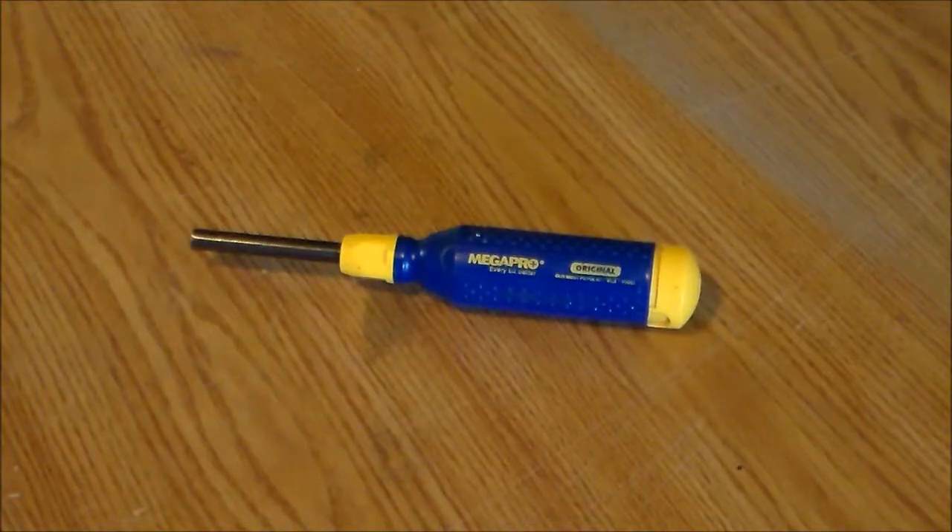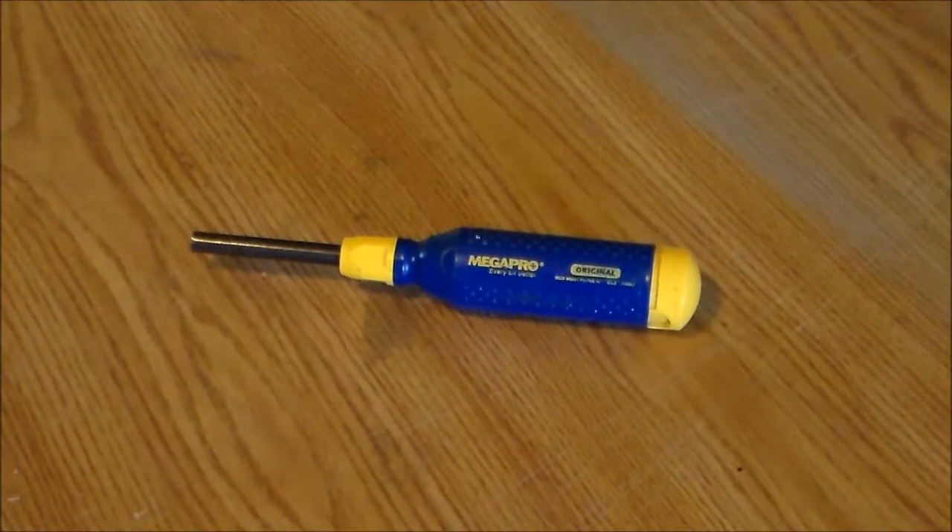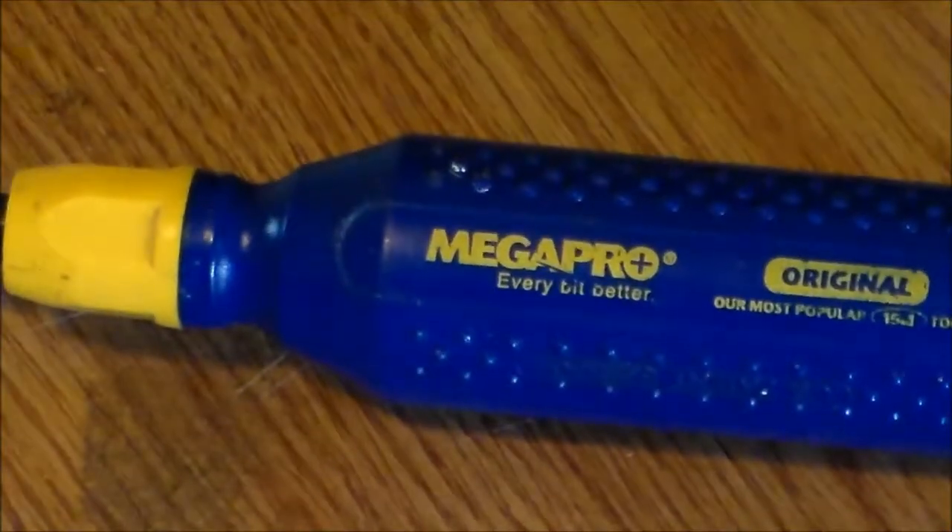After working in construction for most of my life I have collected a lot of tools, but I definitely had my favorites. Today we'll talk about my favorite multi-bit screwdriver: the Megapro 15-in-1 screwdriver.